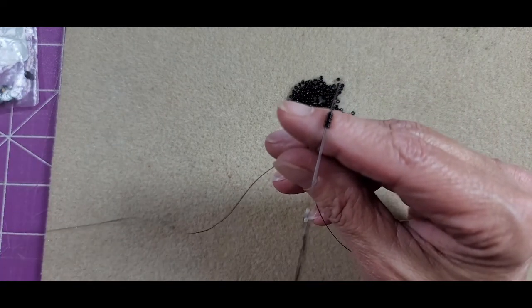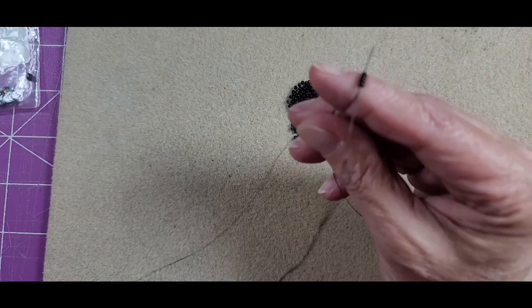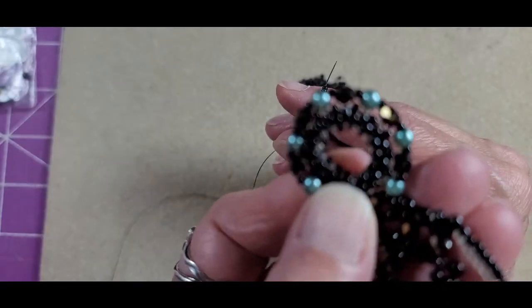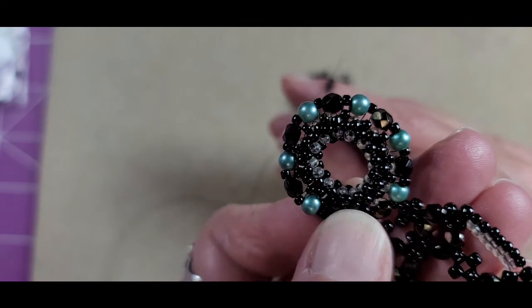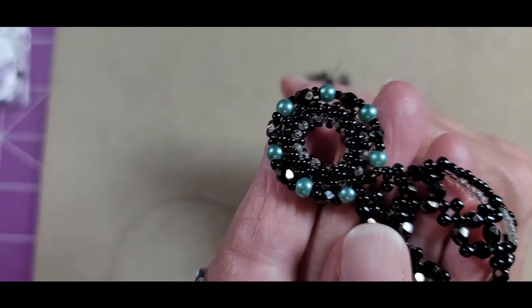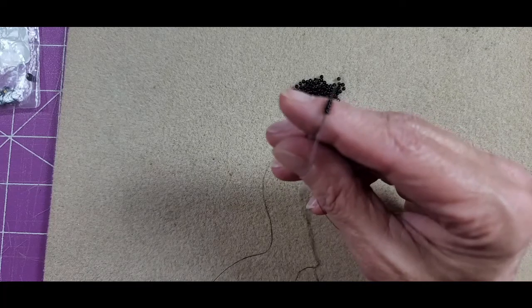I'm going to use Nymo thread size B for the round portion of the toggle clasp. The reason is that as you're trying to work your cubic right angle weave around into a circle, fire line is pretty stiff. Also, I can get away with Nymo because I'm using all seed beads in the center, so I don't have to worry about sharp edges cutting my thread. The inside of the cubic right angle weave circle doesn't get a whole lot of wear and tear.